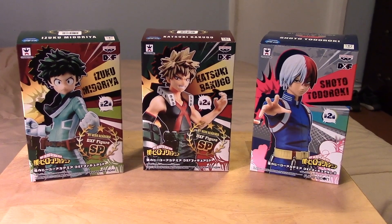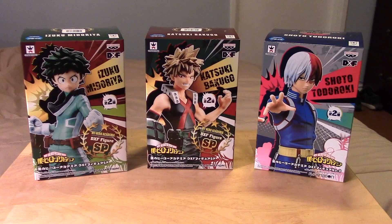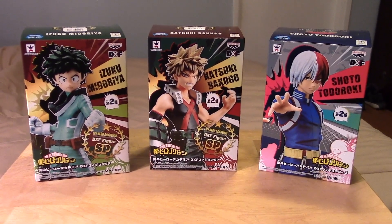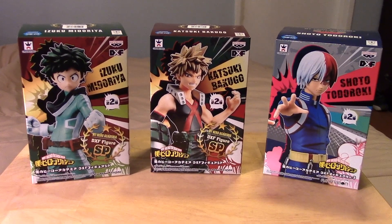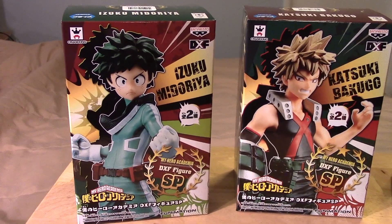Hey guys, it's Marlo back again with yet another video review. This time it's a quick look at the Banpresto My Hero Academia set of figures — these are PVC figures.